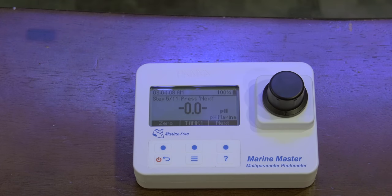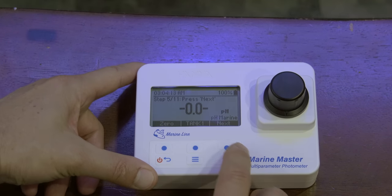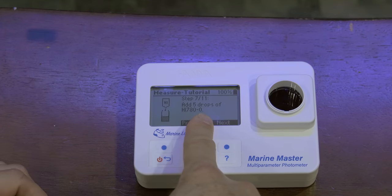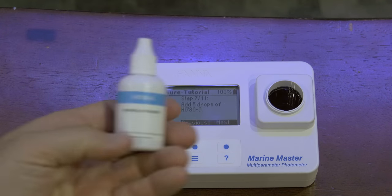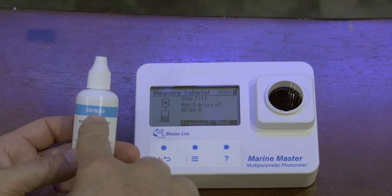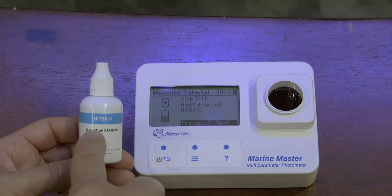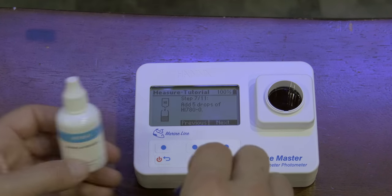Zeroing. That's nice — it zeros every time, which will help make things more accurate. Press next. Remove cuvette. Add five drops of HI-780-0. Looking in the kit — that's this one. I like that it gives me the number so I can match it on the bottle. It could just say 'add five drops of pH reagent' and you could probably figure it out, but there's no guessing because it's giving you the number. That's cool.